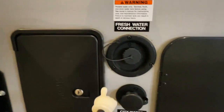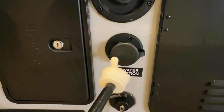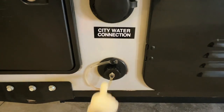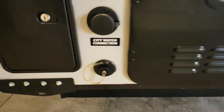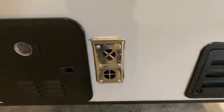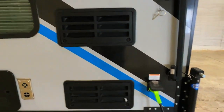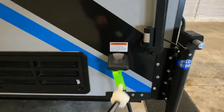Outside shower. We're going to fill our onboard freshwater tank here. City water connection. Then this here is the drain for our kitchen sink. On-demand water heater. Vent for our propane furnace. Vents for the back of the refrigerator.